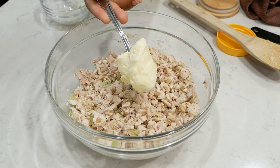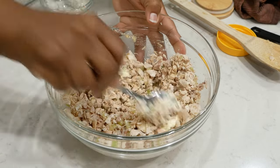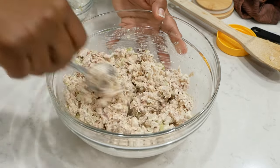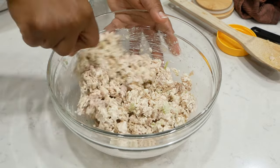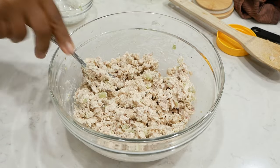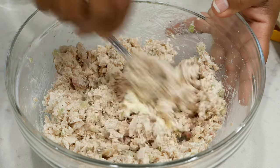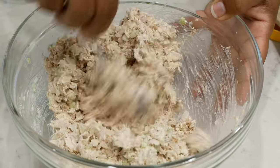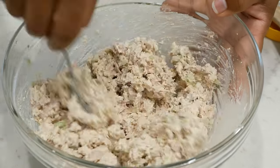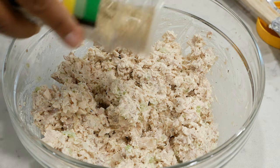Next I'll be adding my mayonnaise — I'm using Duke's mayo, but you can use whatever mayonnaise you prefer. Duke's has a lot of tanginess to it, and that was the flavor I was going for. I only started out with about two tablespoons of mayonnaise. It's very important that you don't add too much mayo at once — you want to gradually add it in. You don't want your chicken salad swimming in mayonnaise, but you also don't want it too dry. Start small and gradually add more as needed to get the consistency you like.